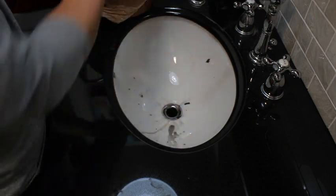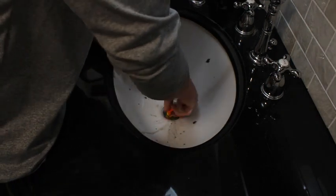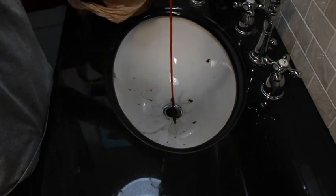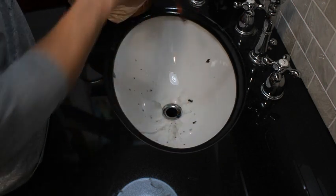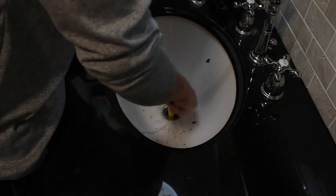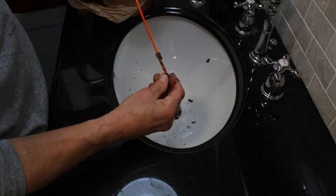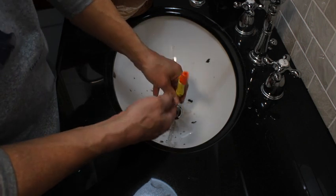I was trying to avoid taking the trap apart, but I think I'm going to. I'm getting stuff out but I'm not getting what I think I should get out. So I am going to take the trap out.